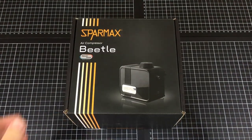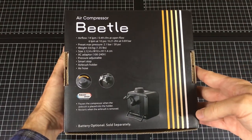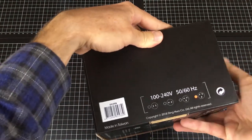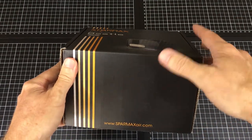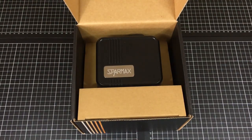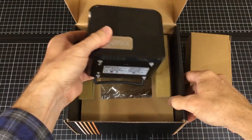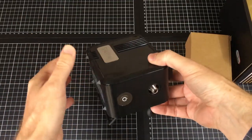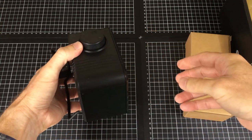The Beetle comes in a nice sturdy box. If you're like me and pack up your workspace after sessions, having sturdy boxes really works for storing tools. It's worldwide power source compatible. Inside there's nice packing foam, the unit, a small box with power cords, and the air hose at the bottom. It's a very dense little unit.